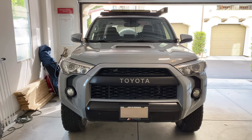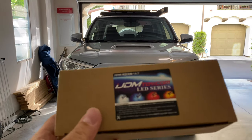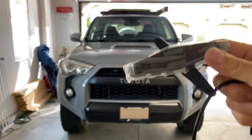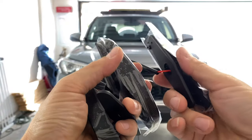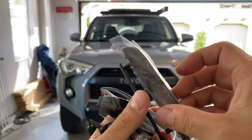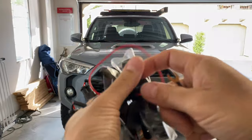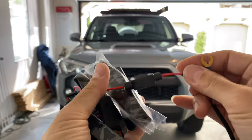Hey guys, welcome back to my channel. This is Tactical Expedition — it's been long overdue: the grill raptor style lights. I bought them from IJDM, this is not a sponsored video. I got these smoked amber lights. They have a backing, so you put this through the back of the grill and this piece goes on to the front of the grill, then they supply you with the screws.